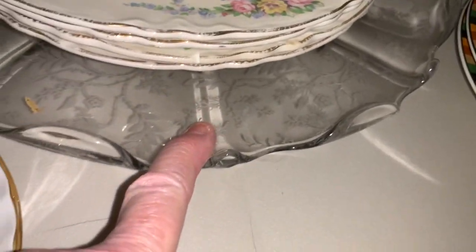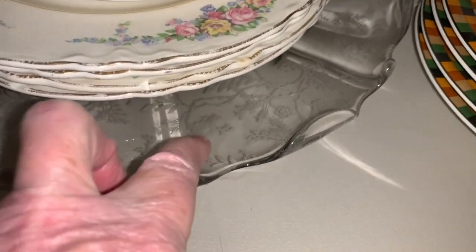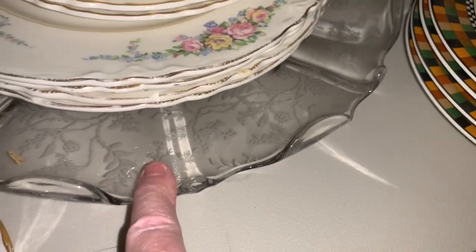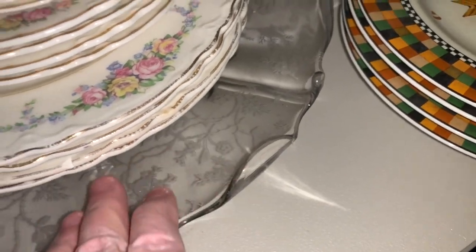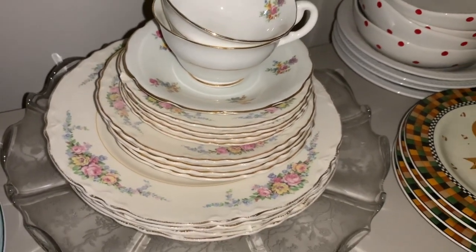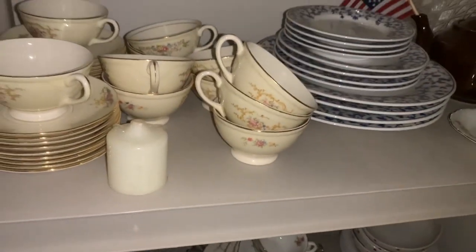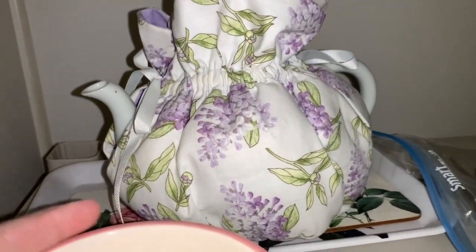This is a real good plate that my aunt gave me when I was first married — this is an antique. I think it's called Chantilly Lace. I forget who it's by. It's another set of pretty dishes. And there's a nice teapot with a cozy on it that I sent for. I love this teapot cozy. So I'm not selling that.